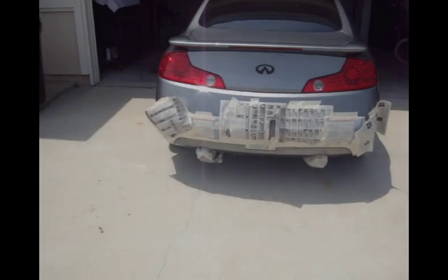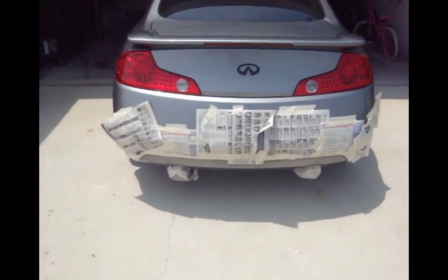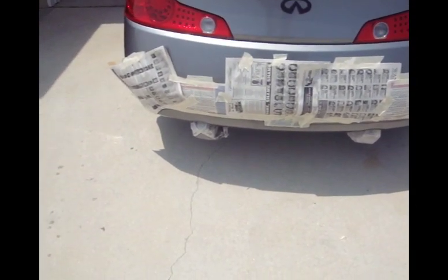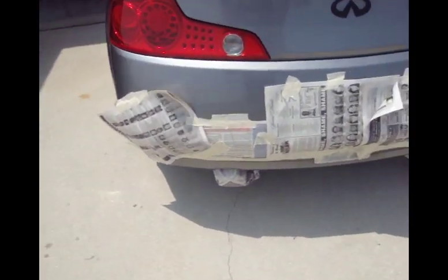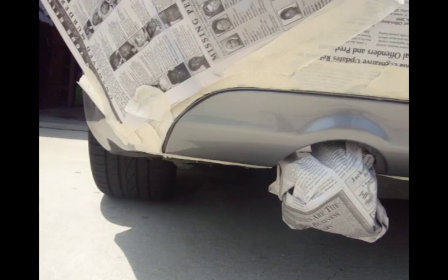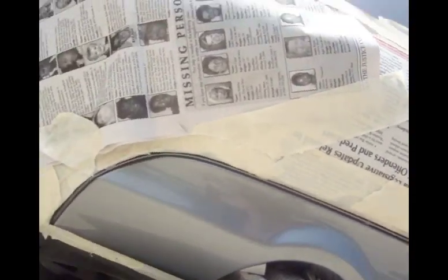Today we're painting the diffuser black. First thing you gotta do is take off your license plate, then cover up everything except the diffuser — including your exhaust. See how it's covered up.